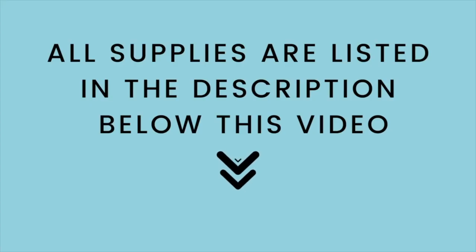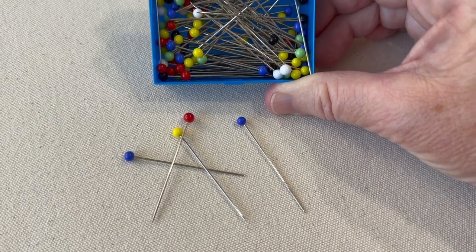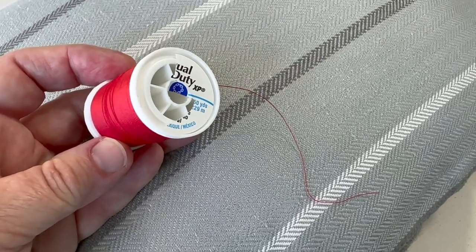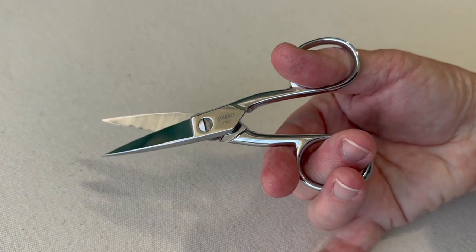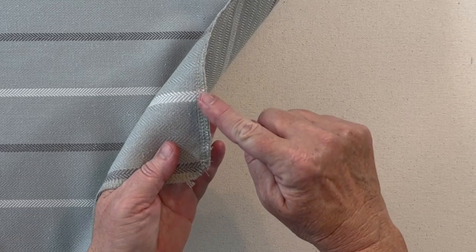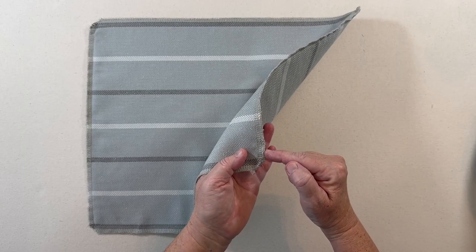All supplies are listed in the description below this video. To machine sew your pillow closed, you'll need pins, thread to match your fabric — in this video I'll be using red thread so that you can see the stitching — scissors, an iron, and of course a sewing machine. You can keep your fabric from fraying by serging or using a zigzag stitch around the edges of your pillow cover.